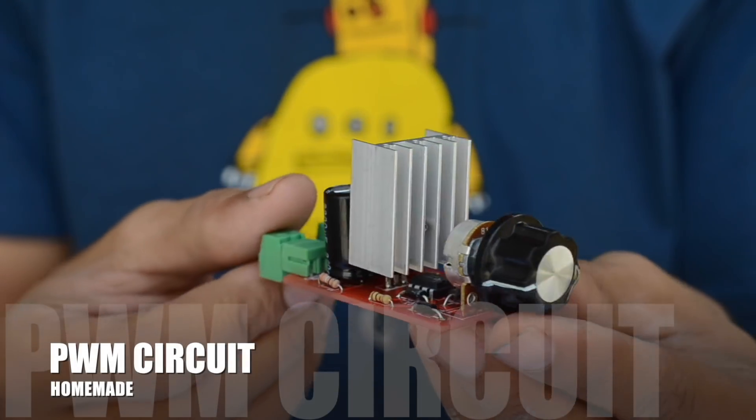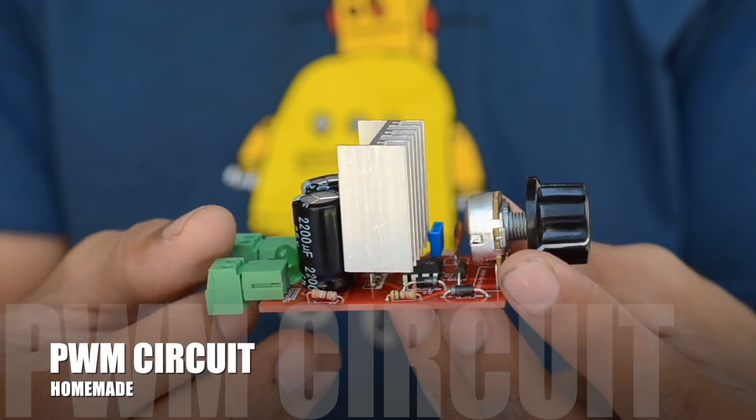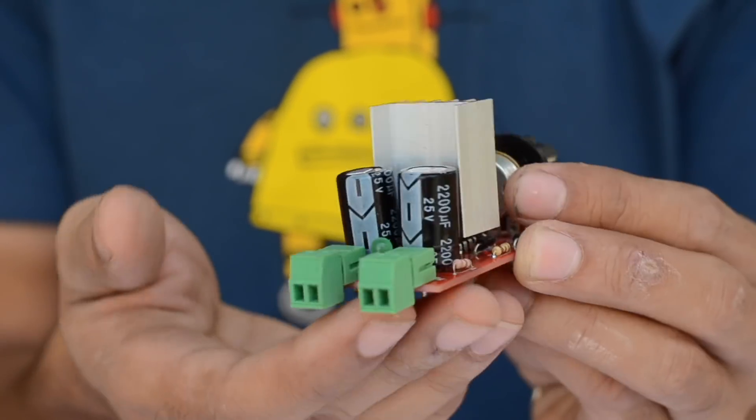Now to control the speed of the rotating head, I've decided to build myself a pulse width modulation speed controller.